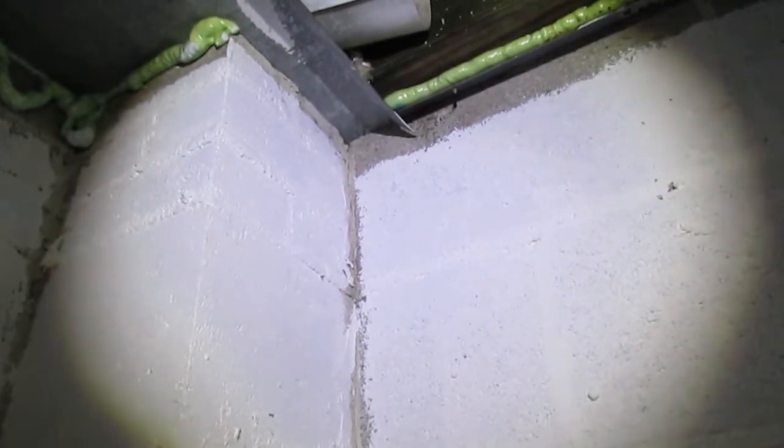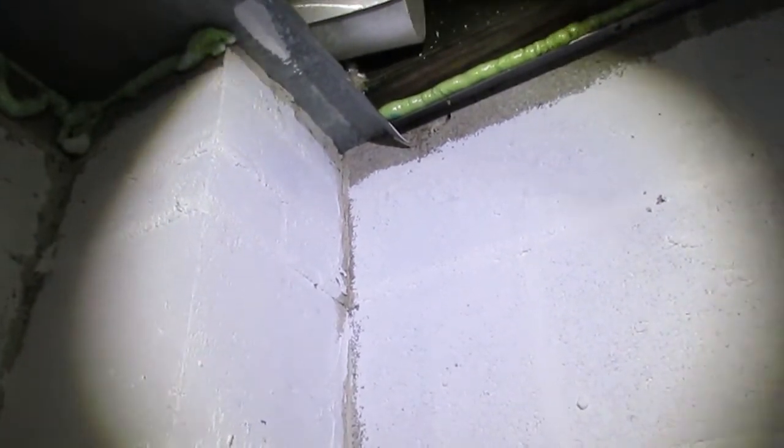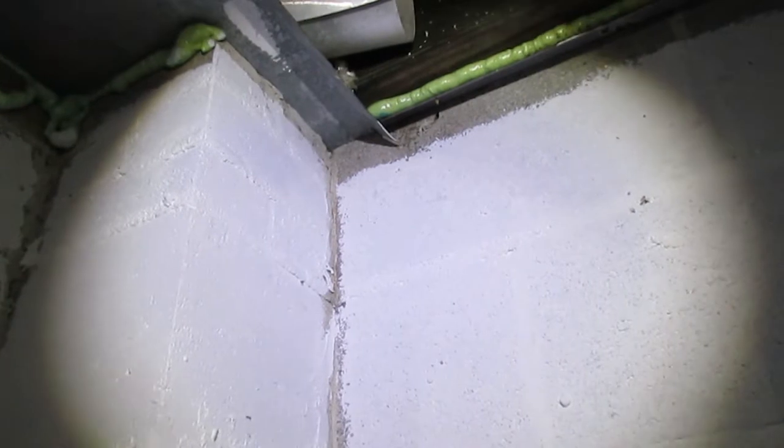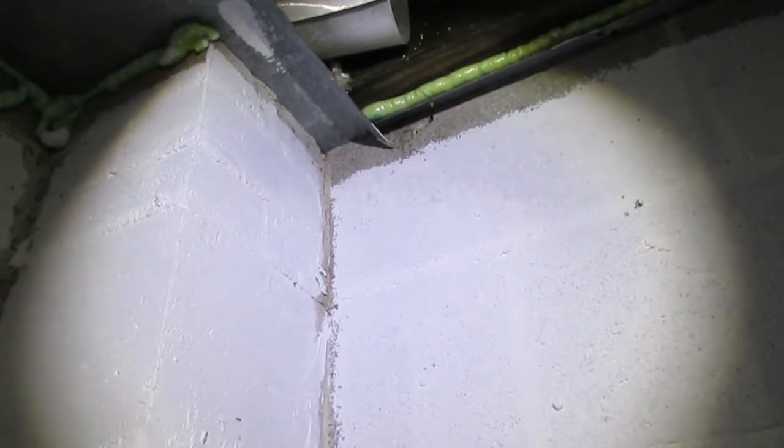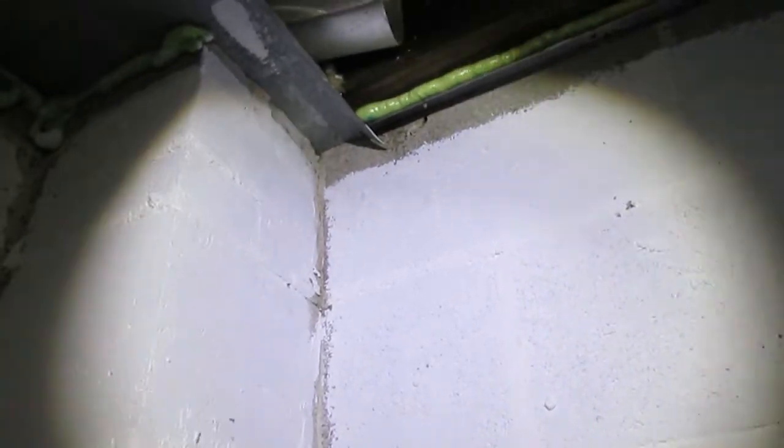Even if you don't have a crawl space, this applies if you have a basement or a garage as well — especially if you have block or masonry product walls above grade, meaning above the ground level. And that's what we have in this case here.